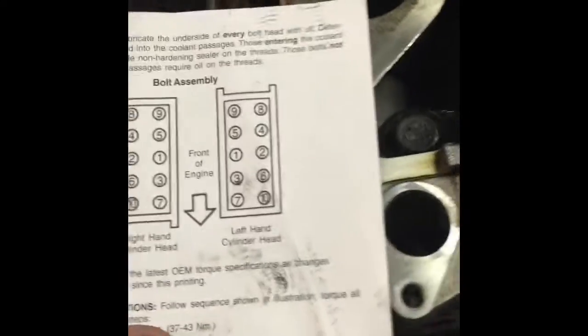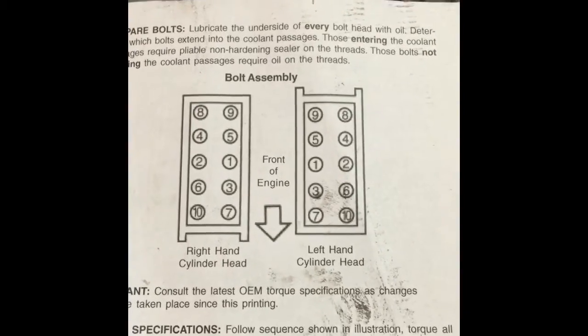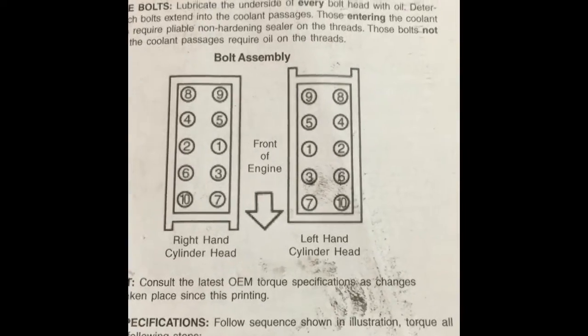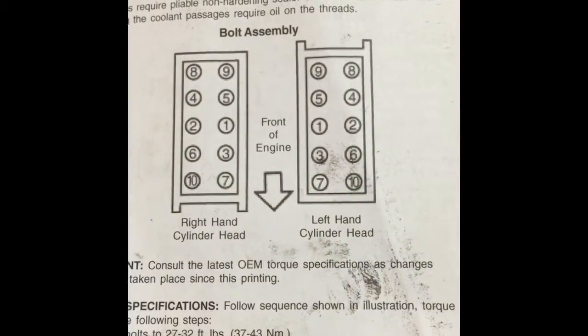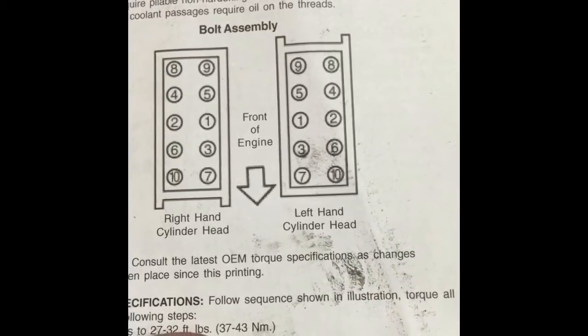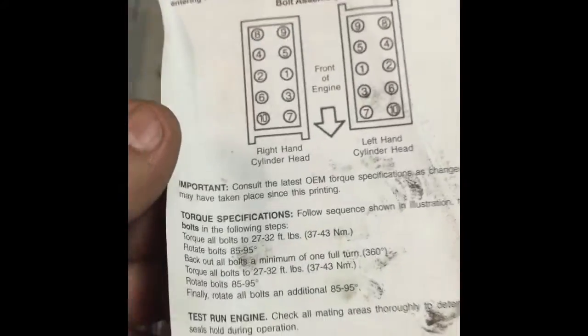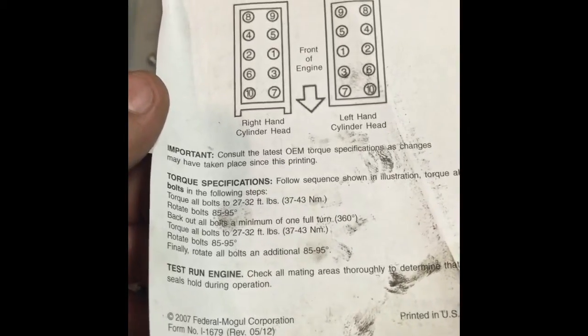So here you have it. Install the head — hand-tightening the bolts just enough to get them there; I haven't torqued them down yet. As far as the torque sequence, here it is. There's the front of the engine. You have 10 bolts total — there's the right hand cylinder head, the left hand cylinder head. We're going to torque them in that order. The first step is going to be 30 foot-pounds, and then you have two 90-degree turns, always following that same pattern.